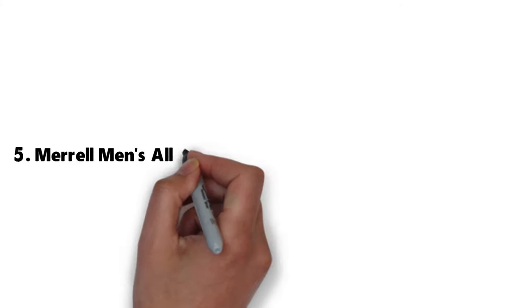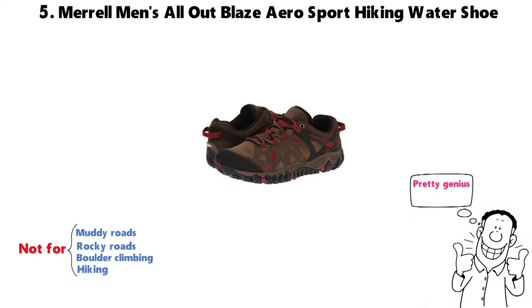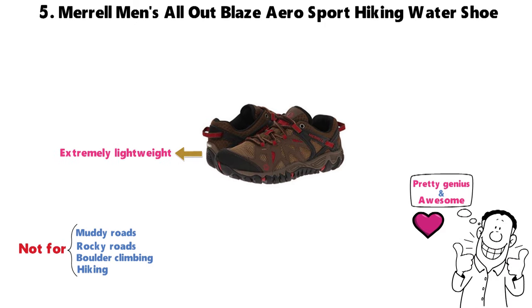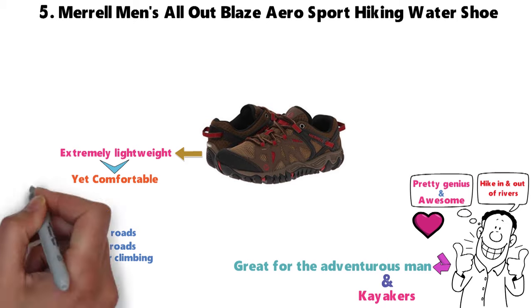For our final pick at number 5 we have the Merrell Men's All Out Blaze Aero Sport Hiking Water Shoe. It's hard not to like a shoe that's built for muddy roads, rocky roads, boulder climbing, and hiking. We think this is pretty genius and all around awesome. What we really love about these is that they're extremely lightweight for long hikes but don't sacrifice comfortability. It's not only great for the adventurous man who wants to hike in and out of rivers, but for kayakers as well.